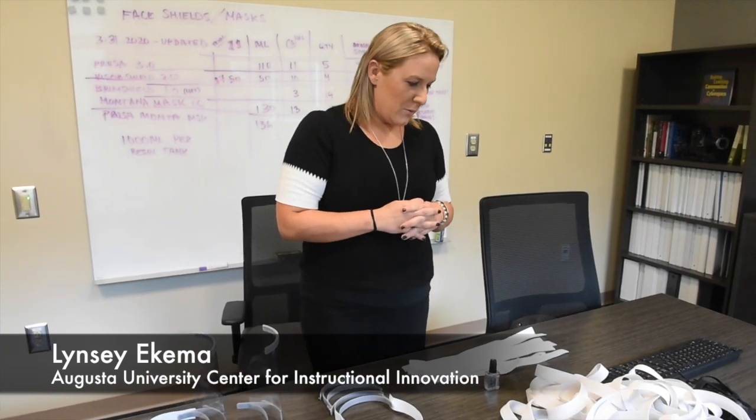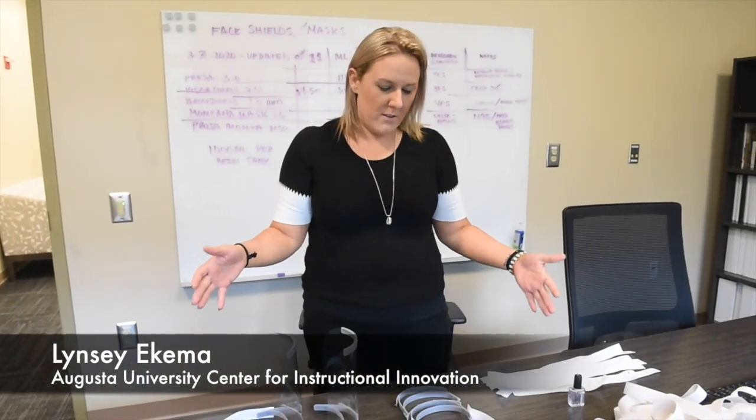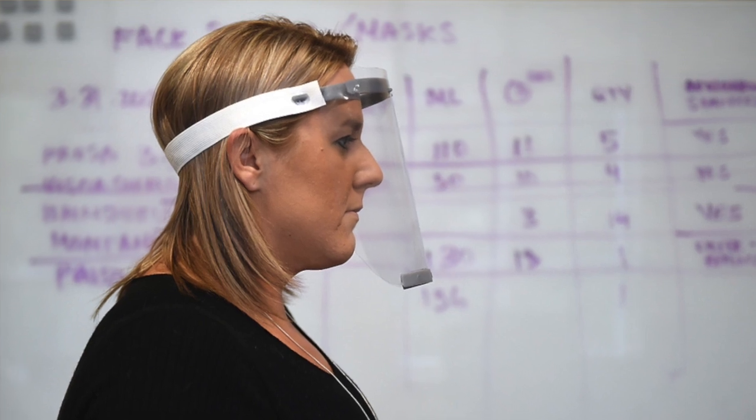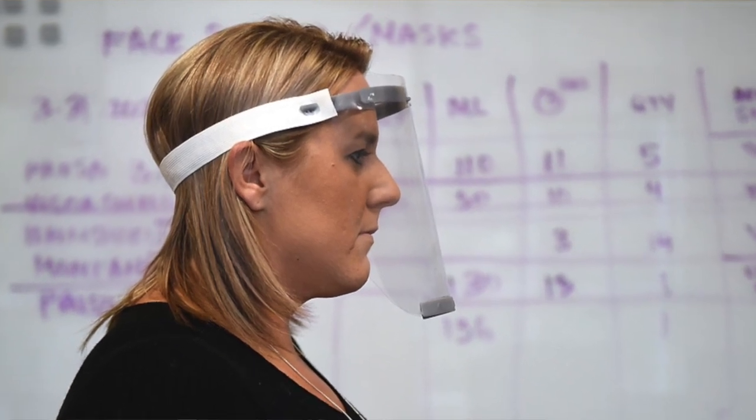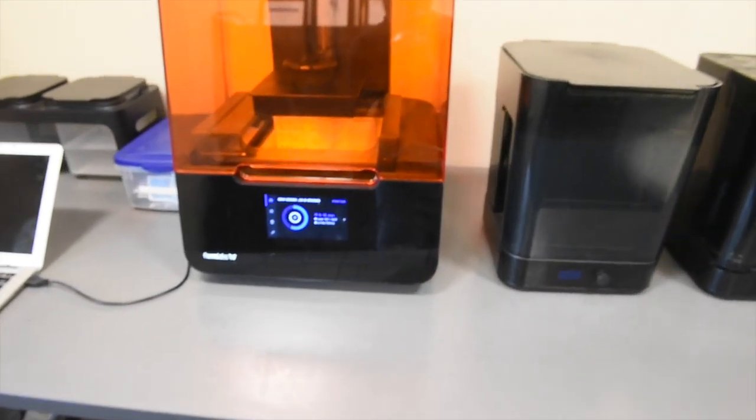I'm Lindsay Ekma, here with the Center for Instructional Innovation. We are here with some of the pieces for our assembly of the 3D printed face shields that we are doing as a task force for the hospital. We've been tasked to make a thousand, and we do have 200 that are being donated by Georgia Southern.